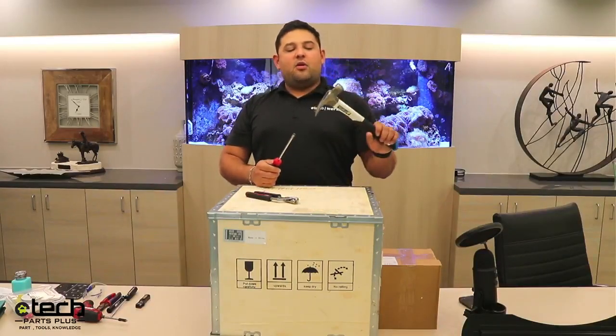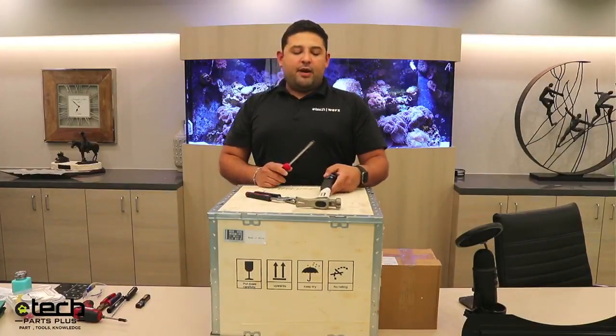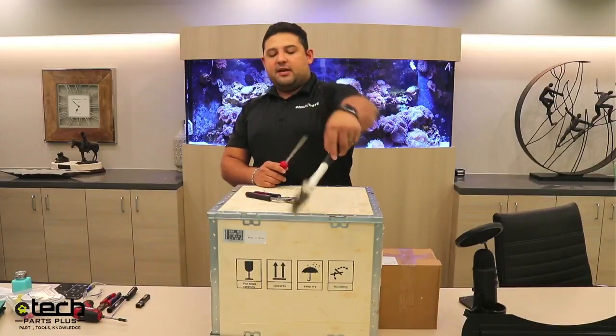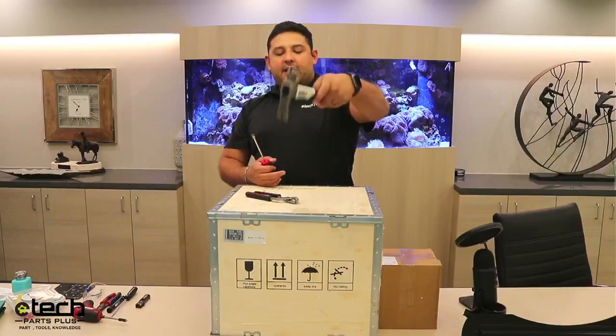The hammer we use more for sealing boxes after we've tested and calibrated the machines. But for opening, it does help if you use the tail end of the hammer to get the lid and lift it up.